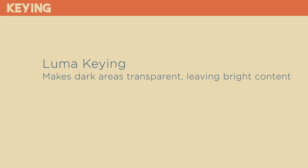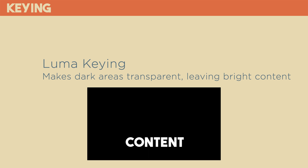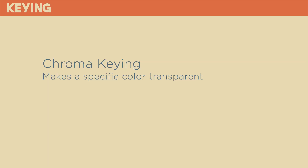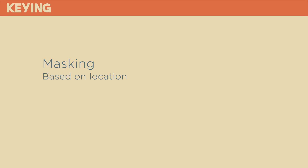Luma keying works by removing parts of the overlaid image based on brightness. Black areas are removed and made transparent, and the switcher leaves behind brighter areas. This works best with a black background and white text because there is a wide separation in brightness from the background to content. Chroma keying removes a color that you define — a lot of people are familiar with green screen, which would be a chroma key — but it doesn't have to be green; you could use any color. Masking works by defining a specific location and size in the image to leave, and removing the rest.